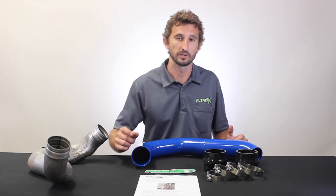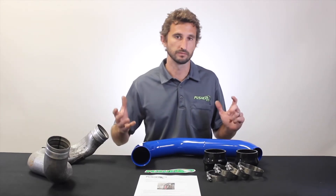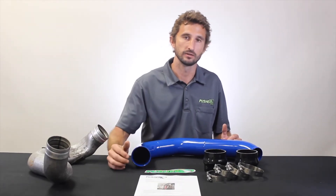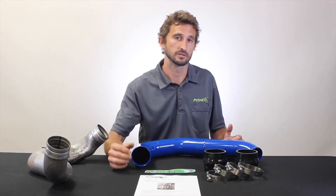Because this tube does not have that crunch spot in it, you do need to trim a tab off of your upper core support cap. That cap has to be removed anyway to get this tube out, so it's really not a big deal — it's easy to get to. We tell you how to do all that in our instructions, which are totally step-by-step.